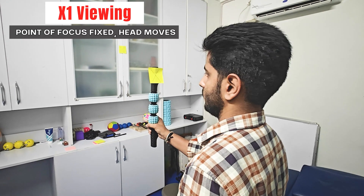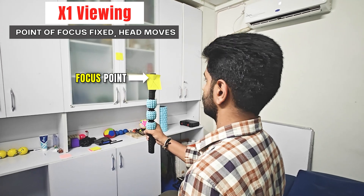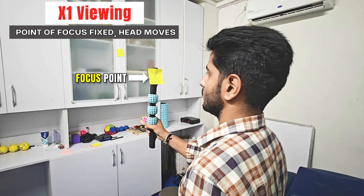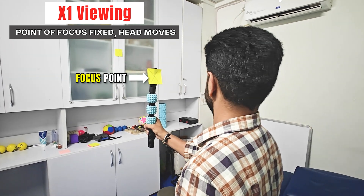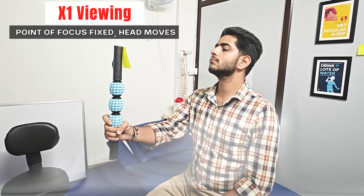Let's begin with the first and most basic exercise: X1 viewing. Keep your eyes fixed on the letter while moving your head side to side. Your goal is to keep the letter in focus, not blurry. Perform for 30 to 60 seconds at a slow pace and repeat with up-down movements too.